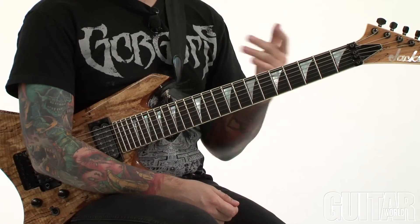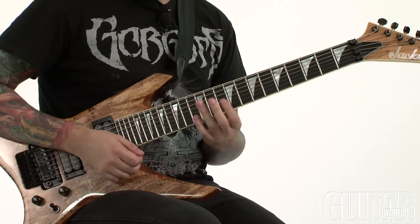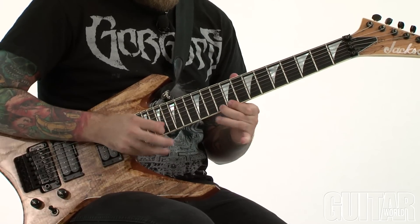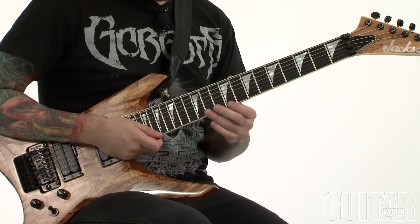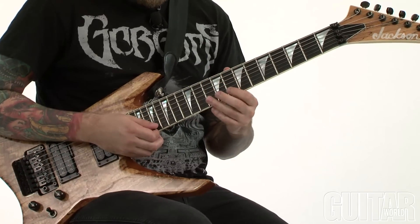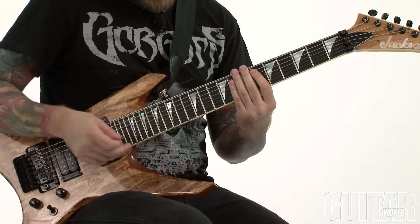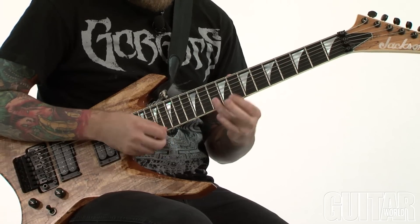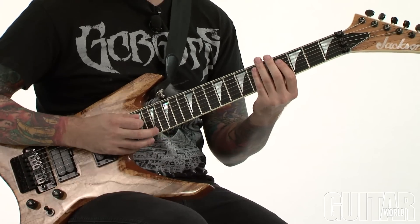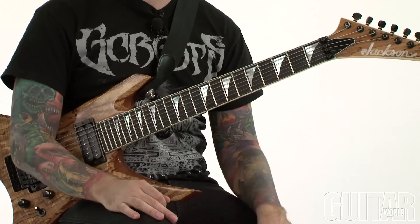You can apply this technique to any chord shape or arpeggio shape you want. For example, doing more of an A Mixolydian sound, I can use a shape with the b7, the root, the major 3rd, and the 4th — giving you kind of a sus4 sound — and then tap on the b7. I could also move the tap around instead of changing what the left hand is doing, tapping the b7 and then going up to the root. So depending on whether you're changing the left hand or the right hand, you can get a whole bunch of different sounds.